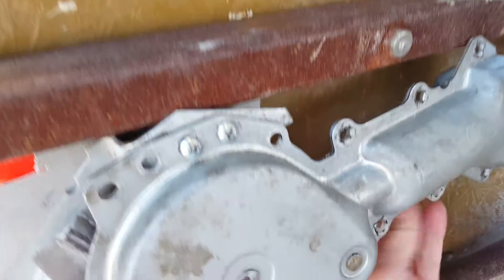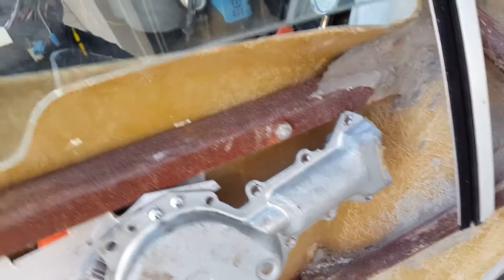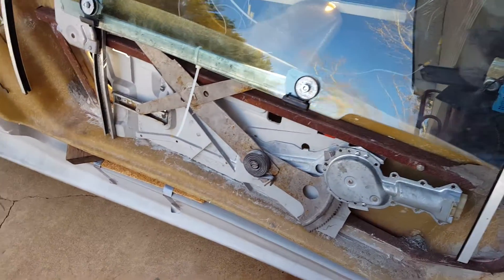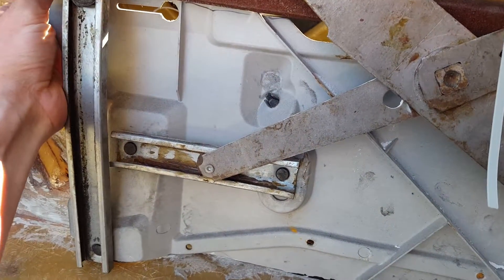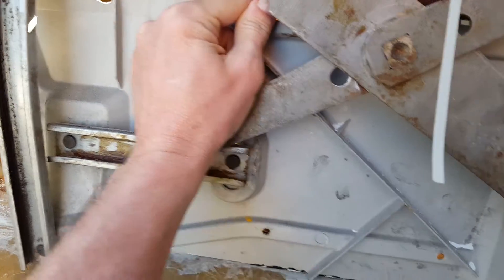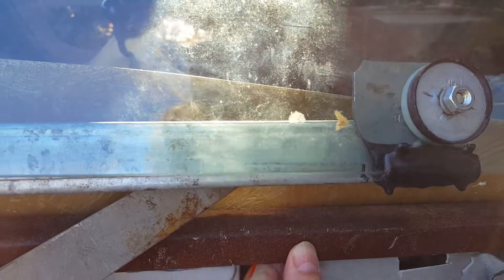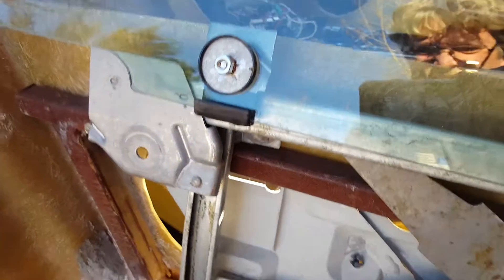My next thing to deal with is going to be the strut coming through there — the piston — that's going to lift the door. So that's my next thing to deal with after this window regulator's done. This is just sitting in there right now; it's not bolted in or anything. I've got to finalize getting this thing exactly where it belongs. This is actually going to come out some — I've stuck it up in there pretty good. Yeah, this will come out and meet the glass. There it is. So I'll pull that back out a bit and that'll be that.